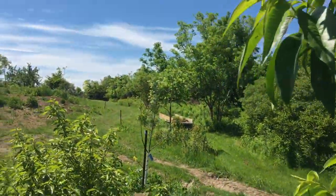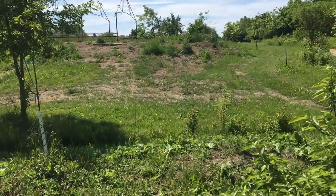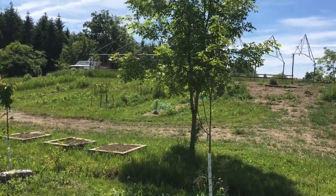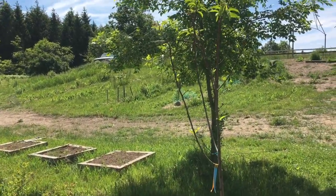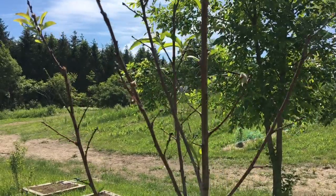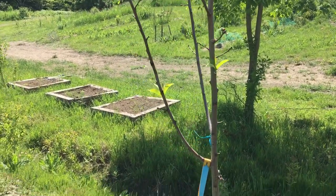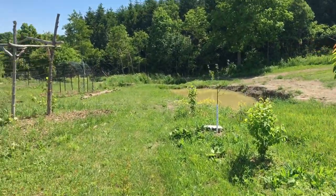The elderberry is doing okay — no berries on it yet. My apricots are all struggling. I think it's just too wet a ground here for them. There's even some fruit on there, but the tree looks like it's just decimated — it probably has some kind of fungal root rot or something like that, at least that's what I was looking up.